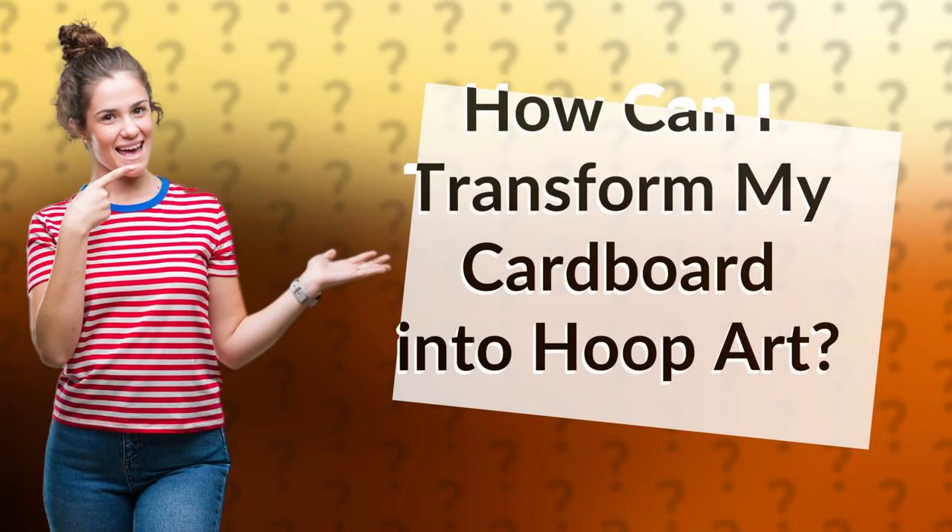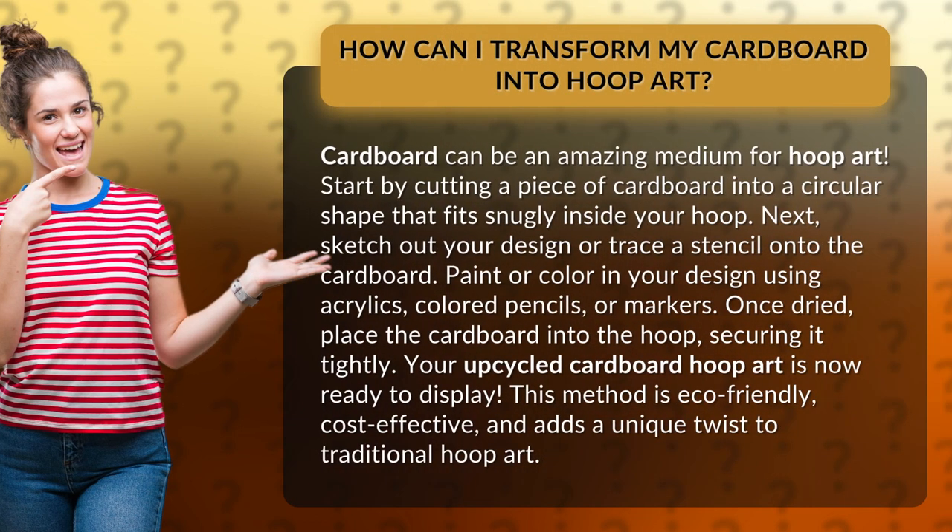How can I transform my cardboard into hoop art? Cardboard can be an amazing medium for hoop art. Start by cutting a piece of cardboard into a circular shape that fits snugly inside your hoop. Next, sketch out your design or trace a stencil onto the cardboard.